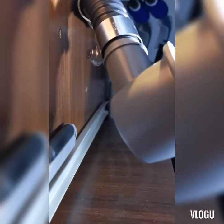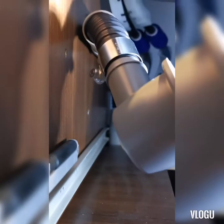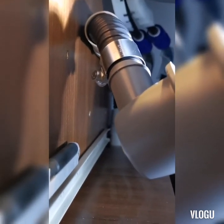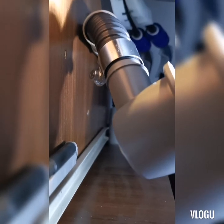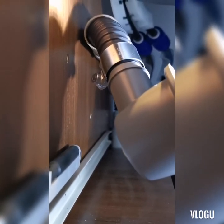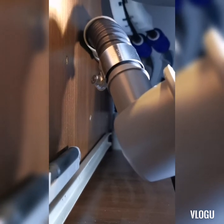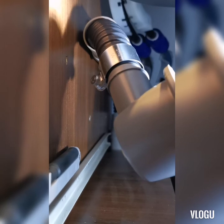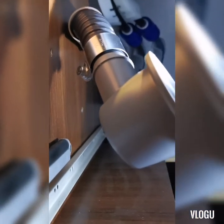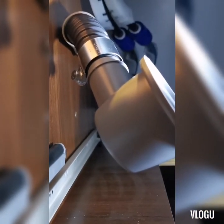Getting that corrugated reinforced pipe up was not easy - a hairdryer was needed to soften it. Because the reinforcement in the pipe is coiled, you can actually screw it in, which helps. Screw it anti-clockwise and it helps push on, but you will need heat to warm it up first.